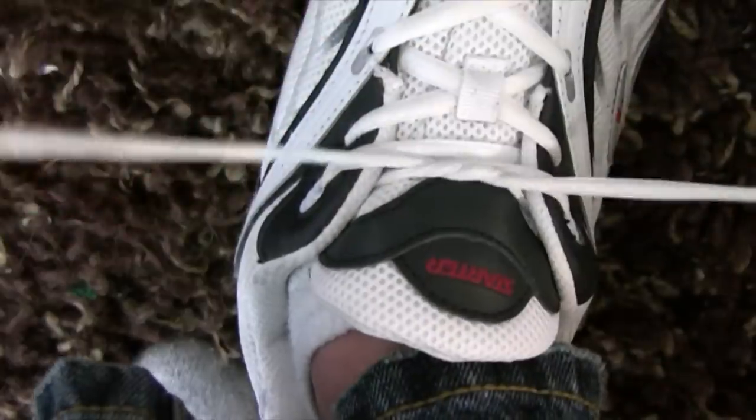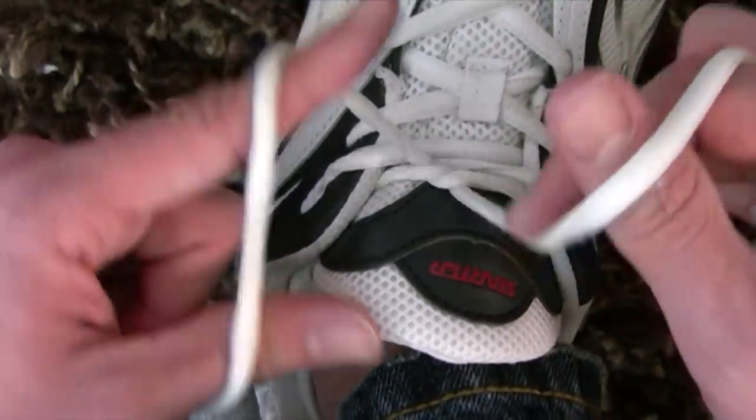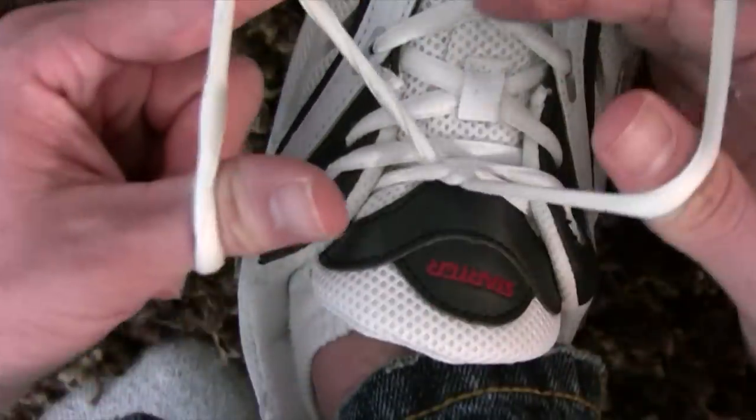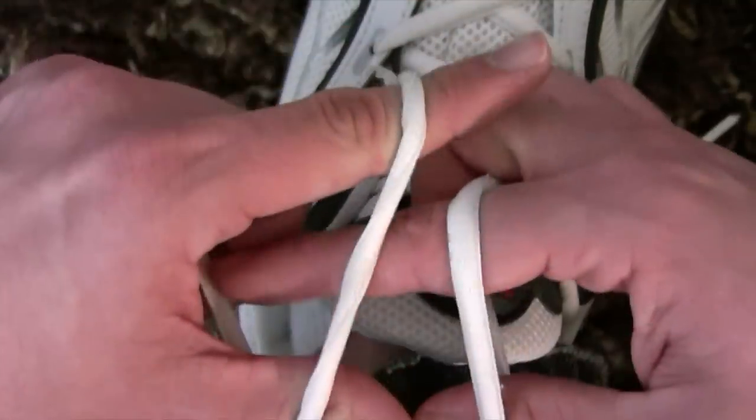Okay, so you make your cross first. And then with your right hand, the string goes from the shoe to your thumb, over your thumb, over your index finger, into your hand. Your left hand, it goes from the shoe, over your index finger, over your thumb, into your hand.